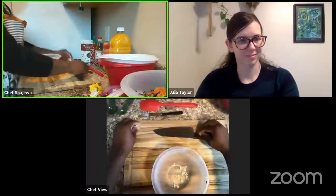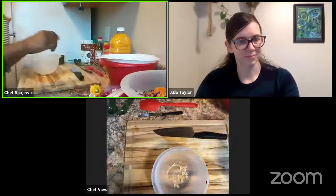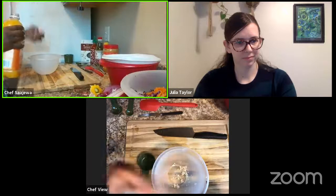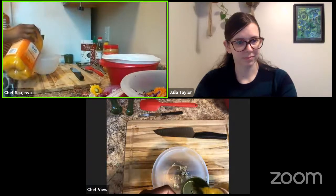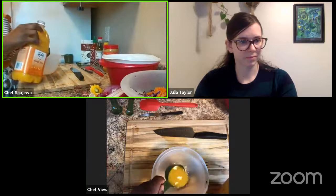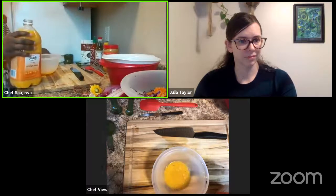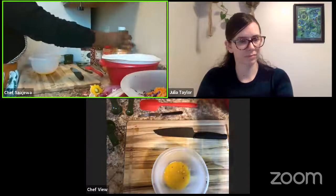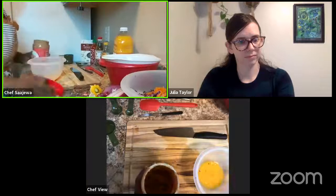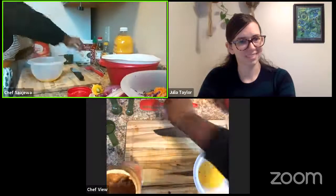Now let's go ahead with measuring the rest of our ingredients. We need a one-fourth cup of orange juice — adding that in. Then we also need a one-fourth cup of peanut butter. That's going to add a lot of protein to this sauce and to your diet.